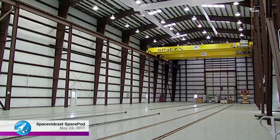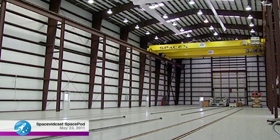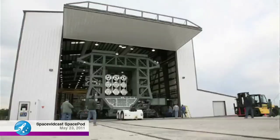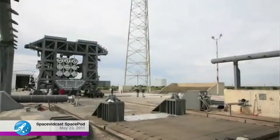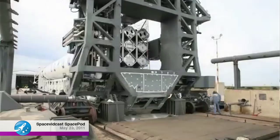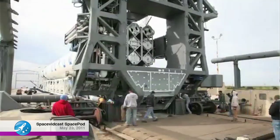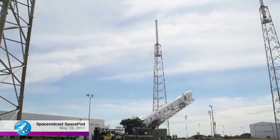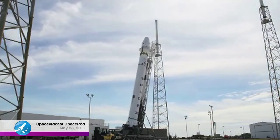Once the rocket is assembled and Dragon is integrated, it weighs about 30 tons. We have two cranes above, each carrying 20 tons. The rocket is lifted off the dollies, the transporter is lowered and driven in, the rocket is lowered onto the transporter, bolted on, and driven out to be put vertical. The entire process from horizontal to standing is less than an hour, and we're working to improve those times.